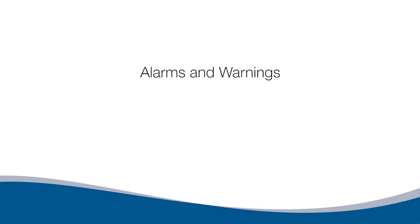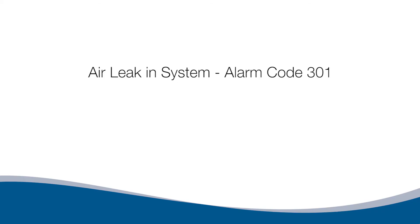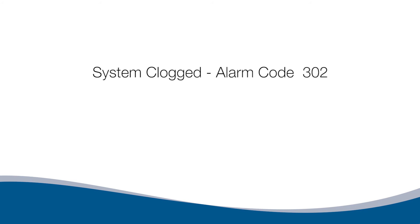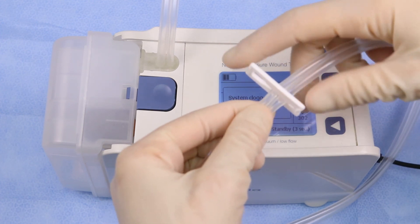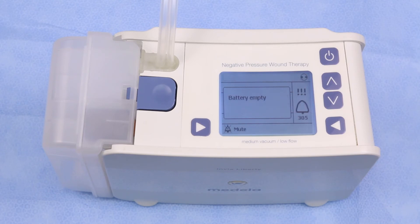Alarms and Warnings. The pump distinguishes between an alarm and a warning. Notification will be shown on the display with a fault number, and an audible alarm will sound. To silence an alarm, press the left bottom button (Mute). The alarm will sound again in one minute if the issue has not been resolved. Once muted, the screen displays instructions to resolve the issue. Air Leak in System, Alarm Code 301: visually check for an air leak on pump connections, canister, or dressing site. System Clogged, Alarm 302: check that the tubing is clear and not kinked, the clamp is open, and whether the canister is full. Battery Empty, Alarm 305: charge the battery — the pump will continue to work for approximately 15 minutes once this alarm sounds.